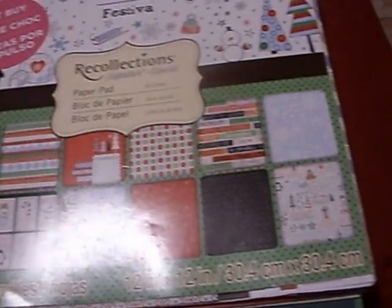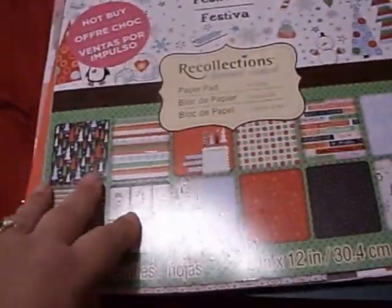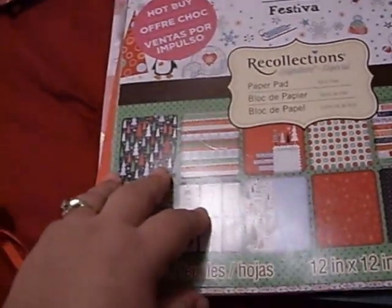This one is so thick and adorable. Of course, there's some cardstock and scrapbook paper she also sent me — these wonderful Christmas colors per my request. This is a Recollections pad called Festival — it's super cute. I'm not going to go through all of it but these are all the papers.